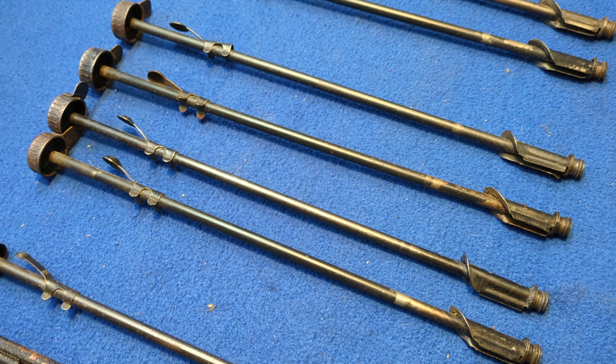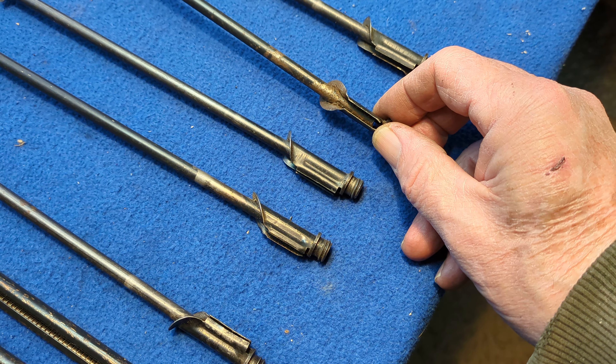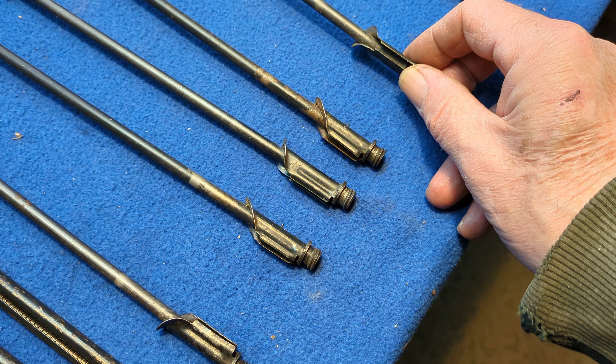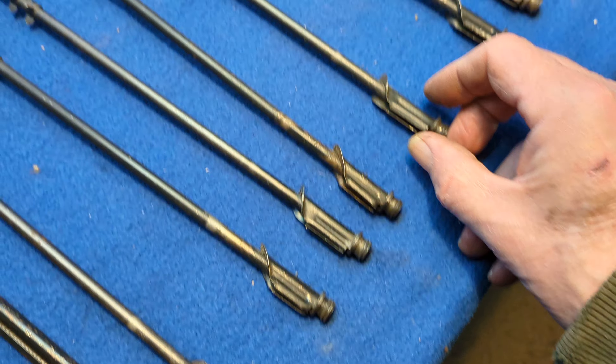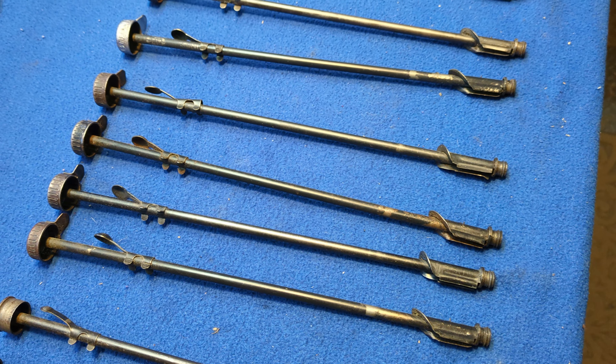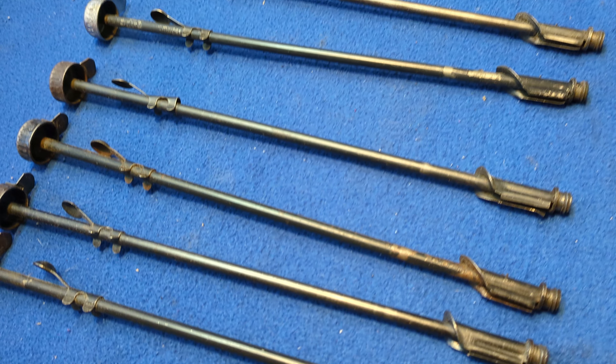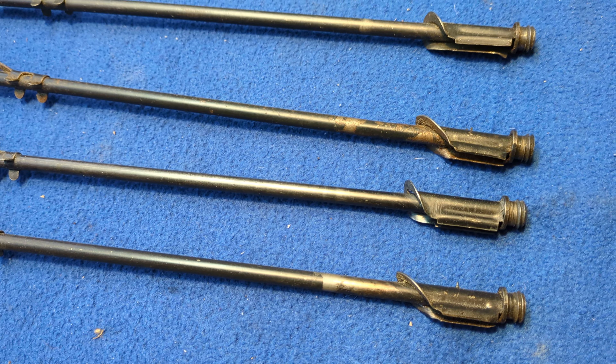The last one is a Rattletrap gravity feed system. Like its earlier brethren, it has the recessed crown and very thin lip. But you'll notice this one does not have a provision for a retention spring. This is a lead shot tube — an early, early shot tube designed for the lead shot that Daisy used in the original guns.